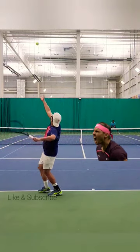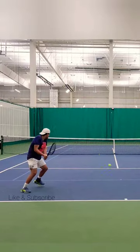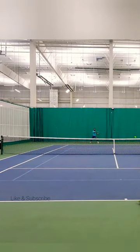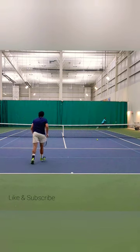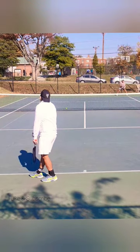It's 2024, Rafa's back and us lefties have to be winning all year round. I want to tell you about a shot that's really going to change your game — it's the ad side slice serve out wide. This serve goes straight to a right-hander's backhand; there's no running around it. It really exposes a bad backhand, which is usually the weaker shot in rec tennis.